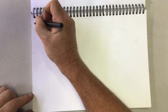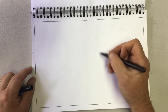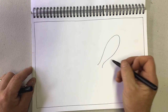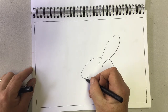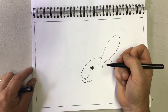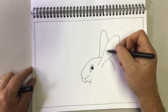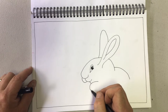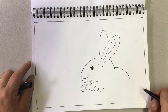First thing I'm going to do is draw an outline on my page. To draw the Easter bunny I'm going to start with an ear, and now I'm going to put in the Easter bunny's head, a nose, a mouth, a little chin. Let's put in the other ear and the inside. Let's create a little back here and let's put in some paws and a front paw.